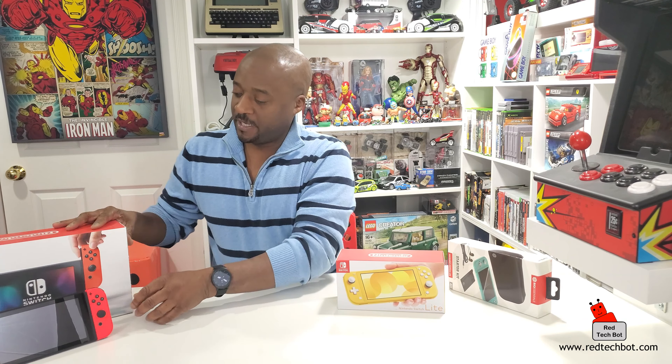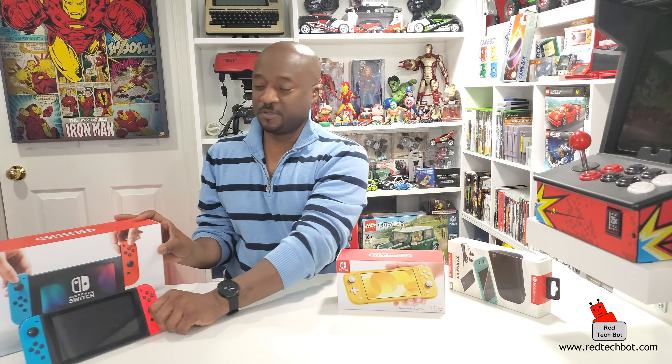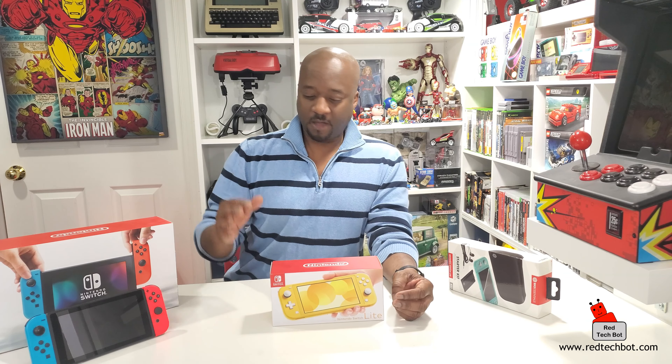A lot of people have been asking: if I already own a Switch, do I need to get one of these? Here's my answer: if you own the regular Switch and you play at home with a dock connected to a large screen TV, keep that Switch. However, if you don't need a device that connects to any television - because the Switch Light does not do that - but you need something ultra portable because you play in portable mode most or all of the time, I would recommend the Switch Light.